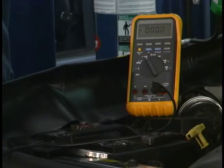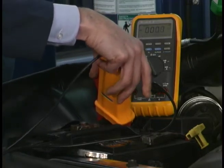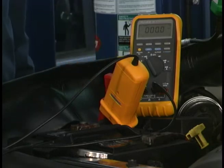Now we're going to connect around the negative battery cables. Remember that the arrow points towards the negative most side of the circuit. Also make sure that you clamp around all of the cables that are there.